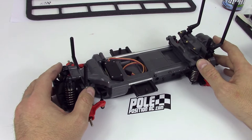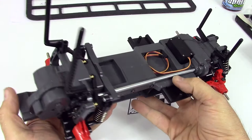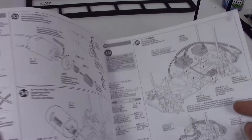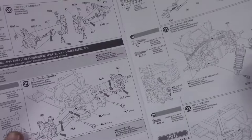Hi guys, this is Pole Position RC with you once again, and we are nearly finished with the MF-01X Tamiya Mini Rally Car. Here's where we've got to so far — up to step 32. The very last steps we've done is attach the front body post and the front bumper. I'm kind of refreshing my memory because it's been a little while since I've been at the work desk.